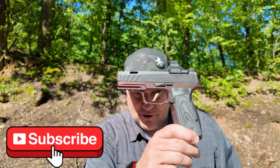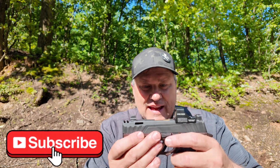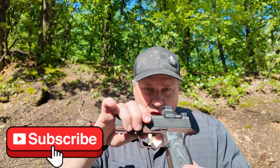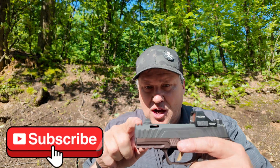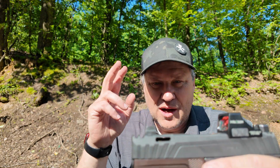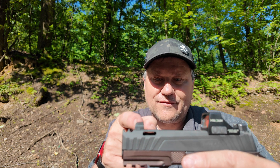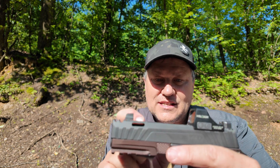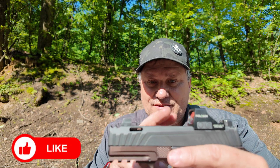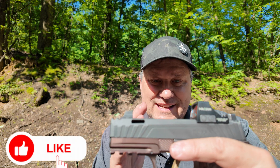This looks like their X-Macro Legion or AXG Legion pistol, and it kind of is. It's a Spectre Comp barrel with an Icarus Precision lower, and it's got a comp integrated into the slide. But the barrel only goes to about where that front sight is, so it's the standard barrel. The recoil spring is the exact same as a regular P365 as well.